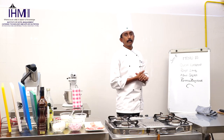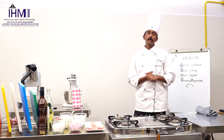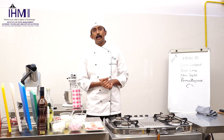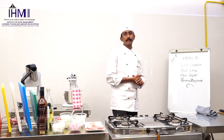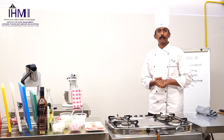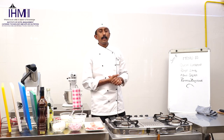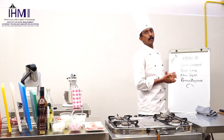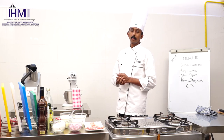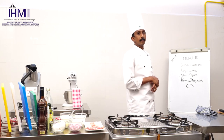First we have something called Quiche Lorraine. Quiche is a French savory tart which can be served as a starter or as a snack. When we are speaking about Quiche Lorraine, it is a quiche which consists of ingredients such as onions, ham, bacon, cream, cheese, and eggs.